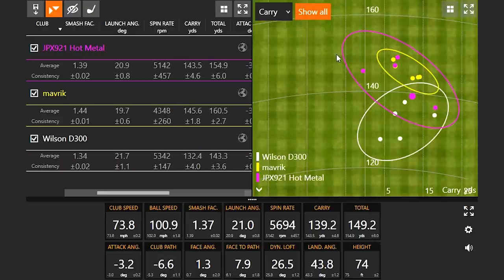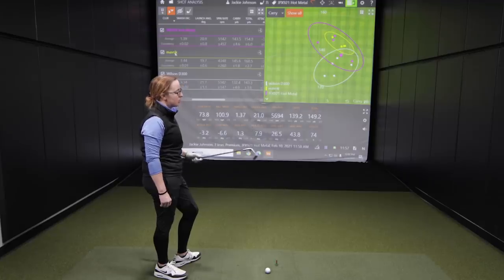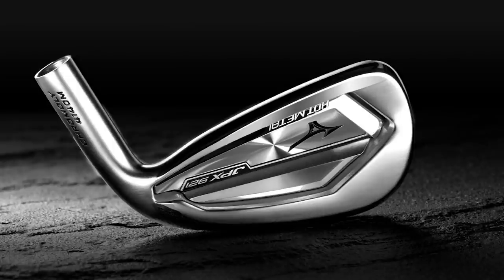It's the materials they use — that's the newest club and it gives you a little bit more pop. The rule of thumb is that one degree of loft is about three yards of carry distance. But clearly there's something else going on here, because it's 132 yards with the D300 at 29.5 degrees of loft, and then 143 yards with the JPX921 hot metal. So a lot of pop there with this Mizuno iron.